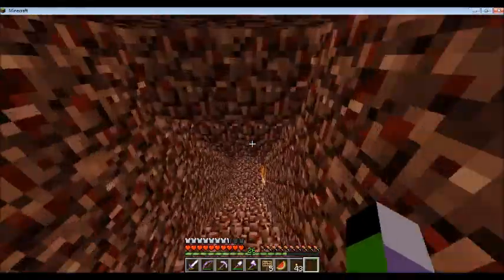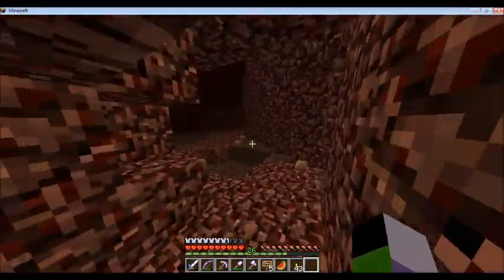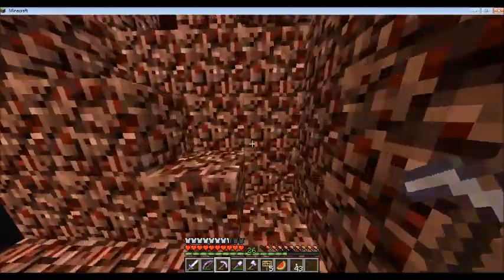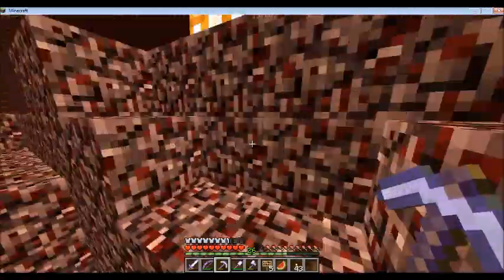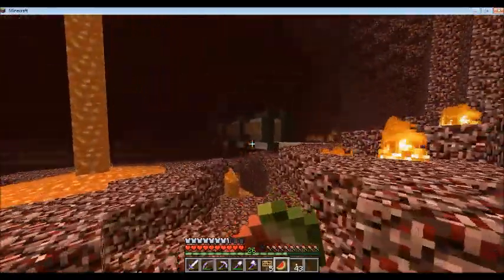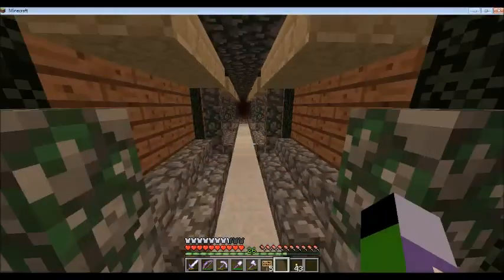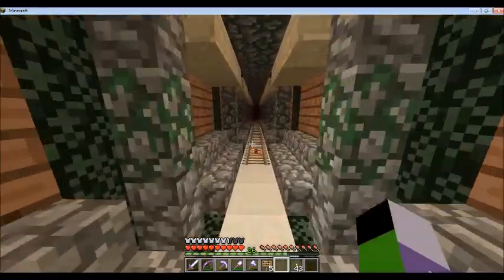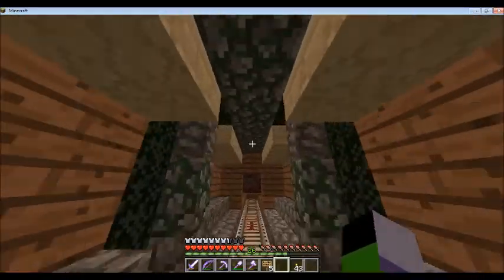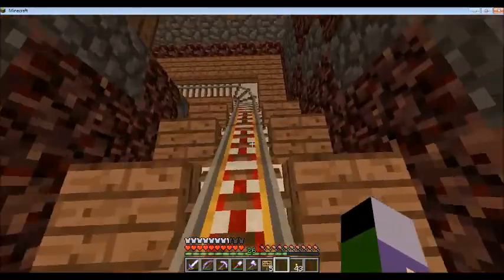All right, back through the nether portal — here we are in the nether. Let me go and show you my nether rail progress. Yeah, I have a pretty cool design that I came up with — I really really like it. I just need to put in some cobblestone there. I also added powered rails, which is a little tedious. This right now is my favorite section of my nether rail, and then it goes from there.